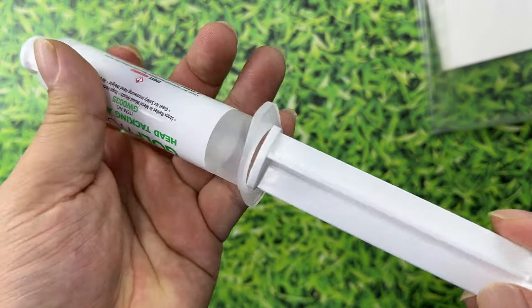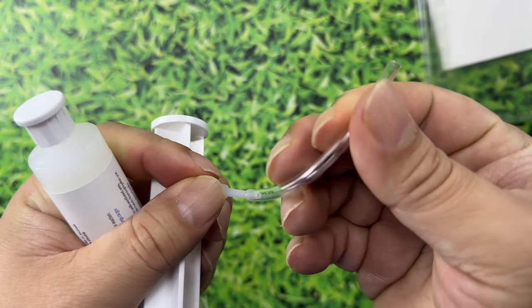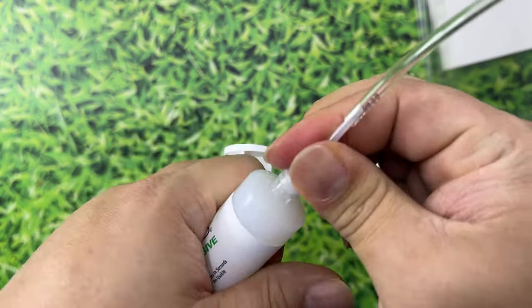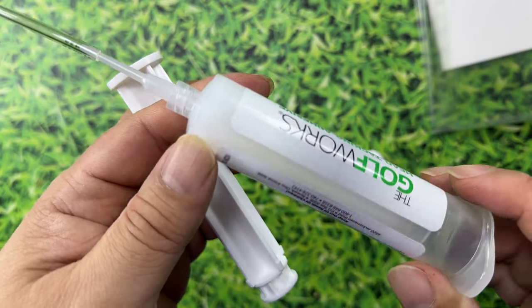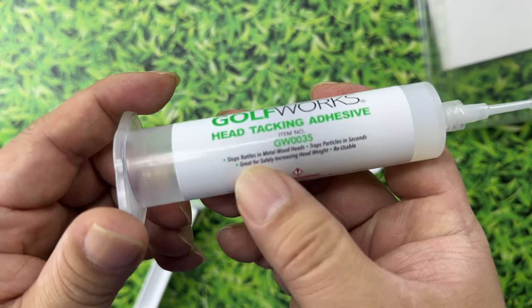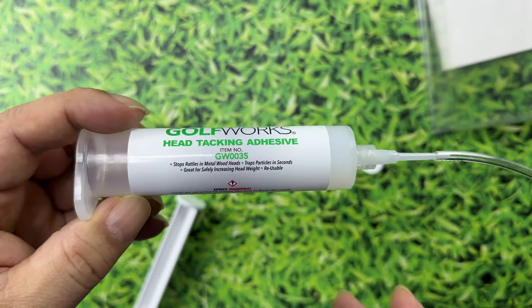So you get this syringe here. You put that in, get this little flexible nozzle, take the cap off, screw the nozzle in, put the plunger in, and then you can squirt this stuff out. It kind of looks like a translucent white, and you get a ton of it. It does say that it stops rattles in metal woods and traps particles in seconds, so you can use this for a lot of stuff.